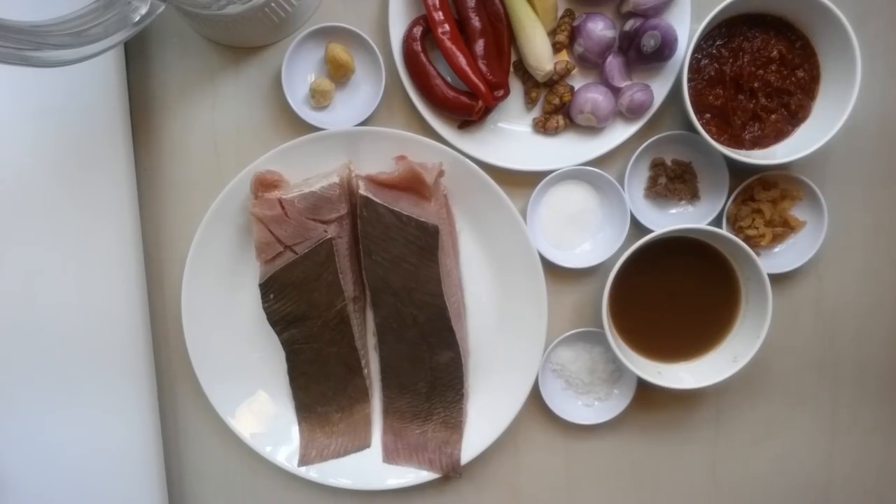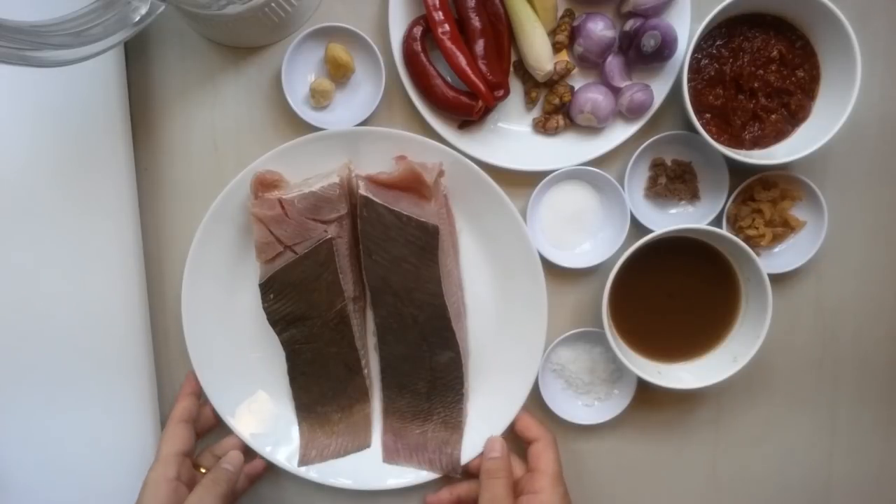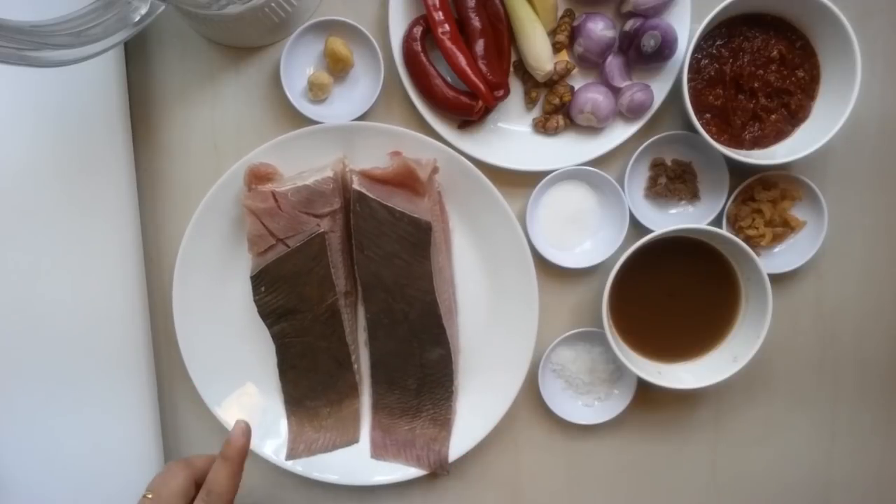Hello! Today I'm going to cook Sambal Ikan Bakar, Stingray Grilled Fish. I have a stingray fish here, two pieces, and all these ingredients. I'm going to blend it and grill it with the fish.